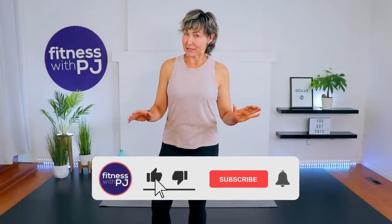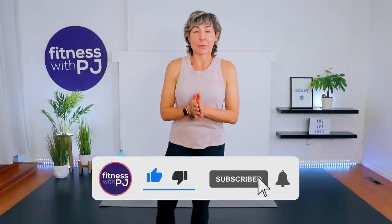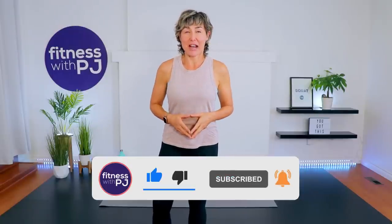Hey there, good-looking! If you're looking to train your core as well as get your heart rate up with absolutely no equipment needed, then you've hopped on the right workout. And if you're part of the 21-day fit and fierce challenge, welcome to day six! Lace up your runners and let's get it warmed up.